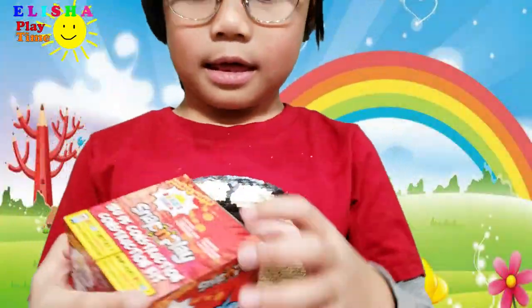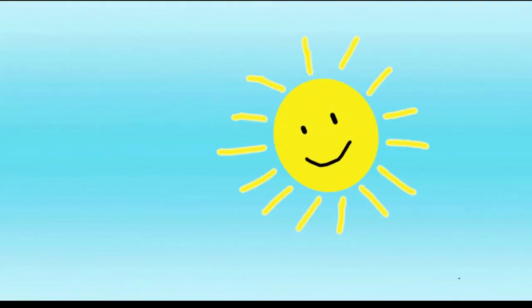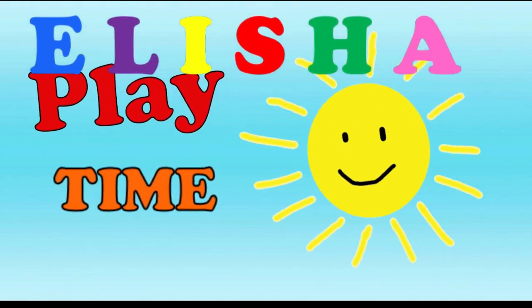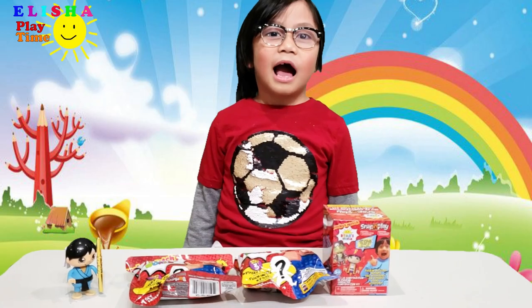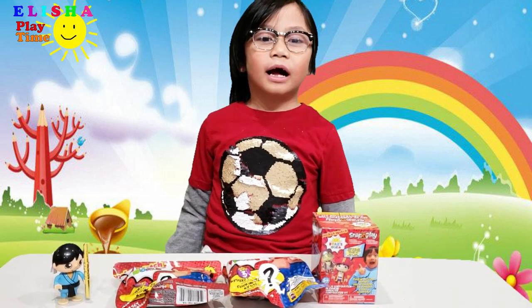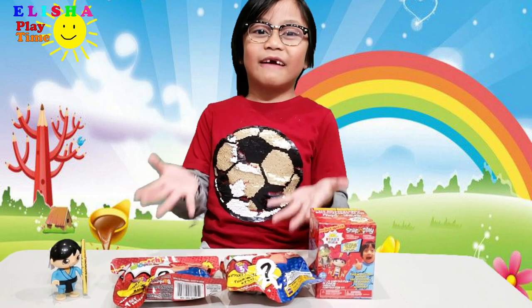A little toy! Wow! Elisha excited? Hi guys, welcome back to the Elisha Fun Time. Today we're going to unbox Ryan's mystery figures.